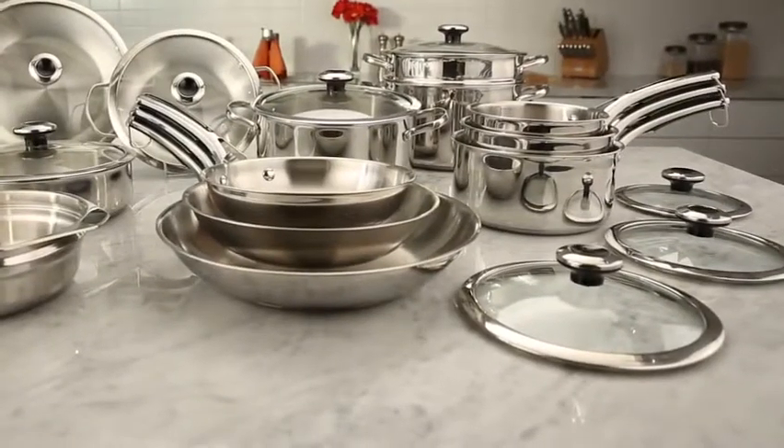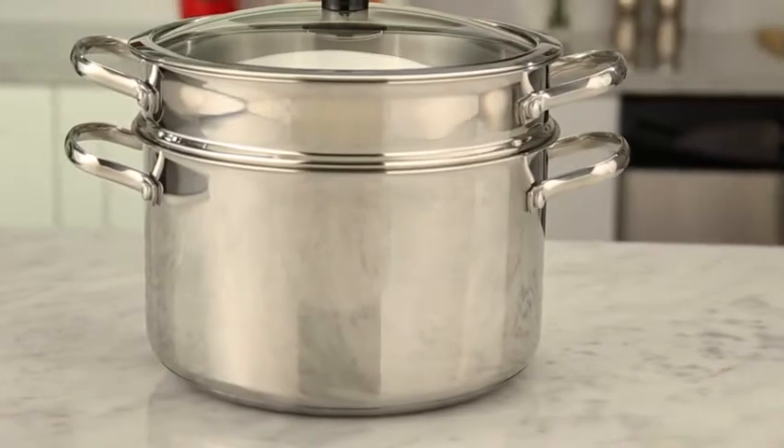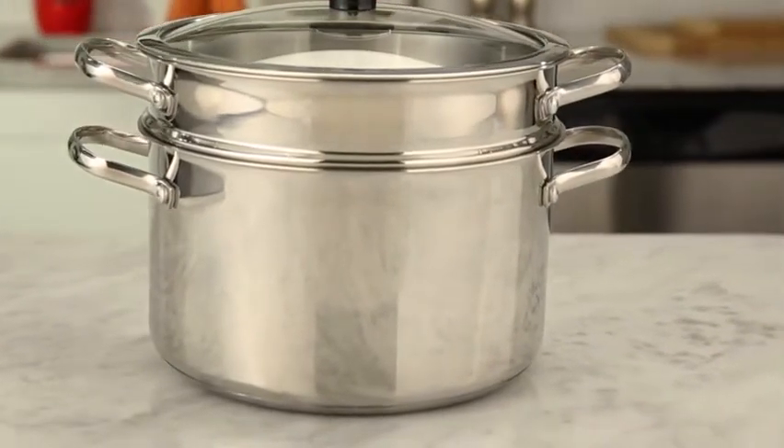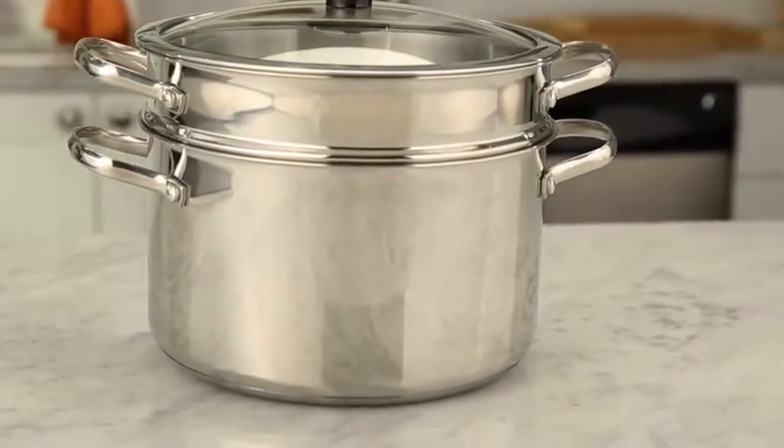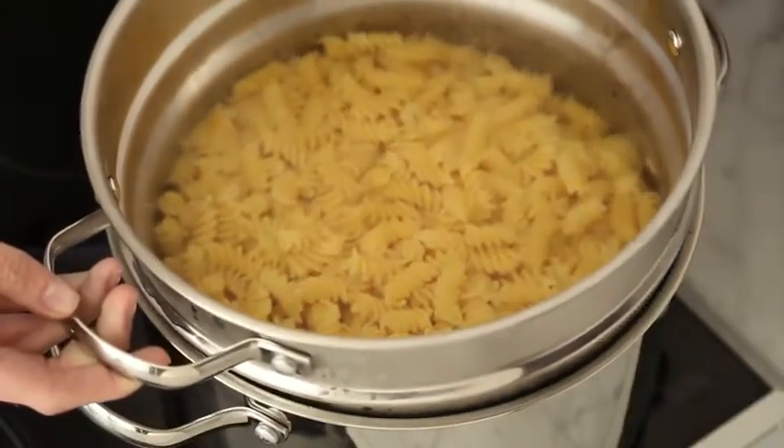Revere Cookware gives everyone in the kitchen the freedom to cook with confidence. The new Copper Confidence Core Stainless Steel 6.5-Quart Stock Pot with Pasta Insert and Lid is ideal for cooking soups, vegetables, pasta, and more.